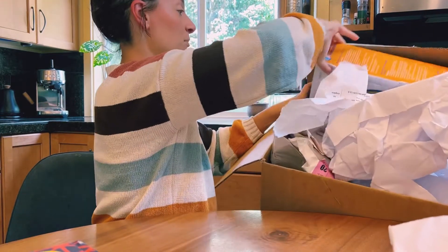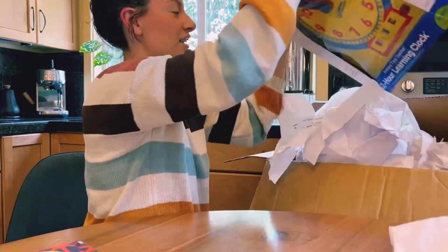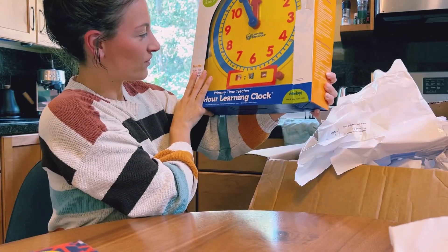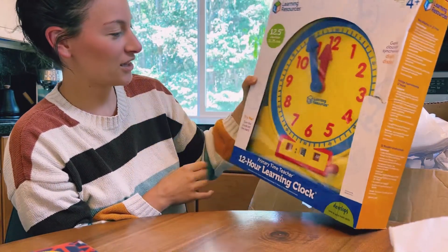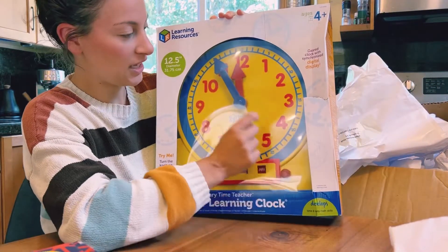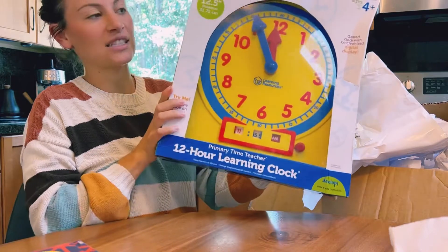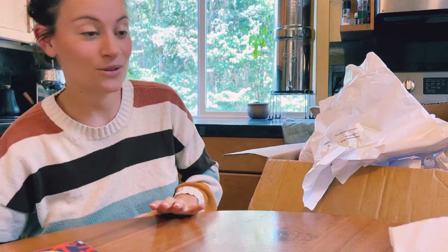Oh my gosh, this is really big! I did not know this was going to be literally bigger than my head. Well, there's that. I don't really know where that's going to go in my life, but it's like a teacher's one — you spin it, it's geared, and you can hide the numbers so you can kind of test them. Yeah, I didn't know it was going to be so giant.